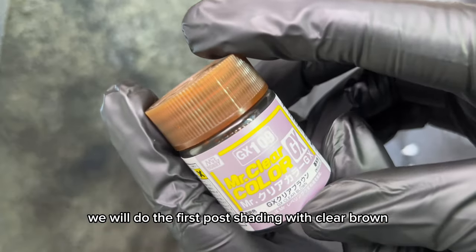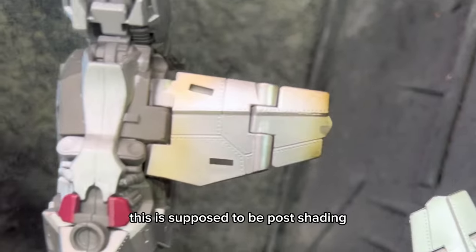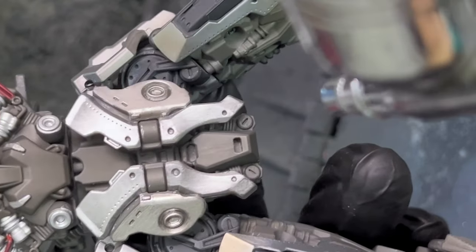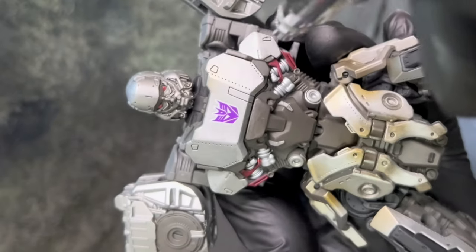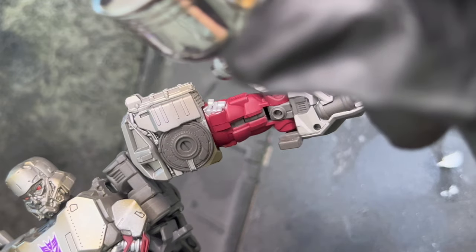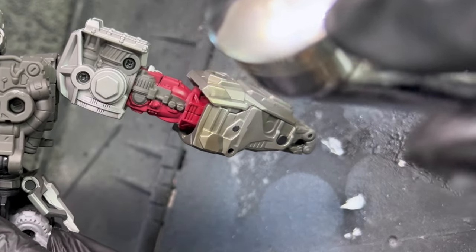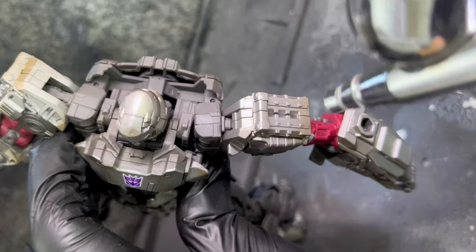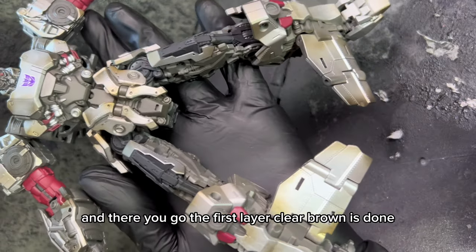After this we will do some post shading. We will do the first post shading with clear brown. Reduce the range of your airbrush and lightly paint on the edges of the wings. This is supposed to be post shading so do not paint on the center of the object - we are only highlighting the edges to create an appearance of shading. And there you go, the first layer of clear brown is done.